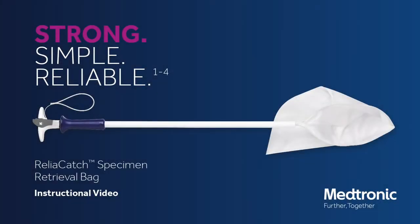Introducing the Reliacatch Specimen Retrieval Bag, a strong, easy-to-use specimen retrieval bag that you can count on during laparoscopic procedures. This video will demonstrate how to use the Reliacatch Specimen Retrieval Bag.